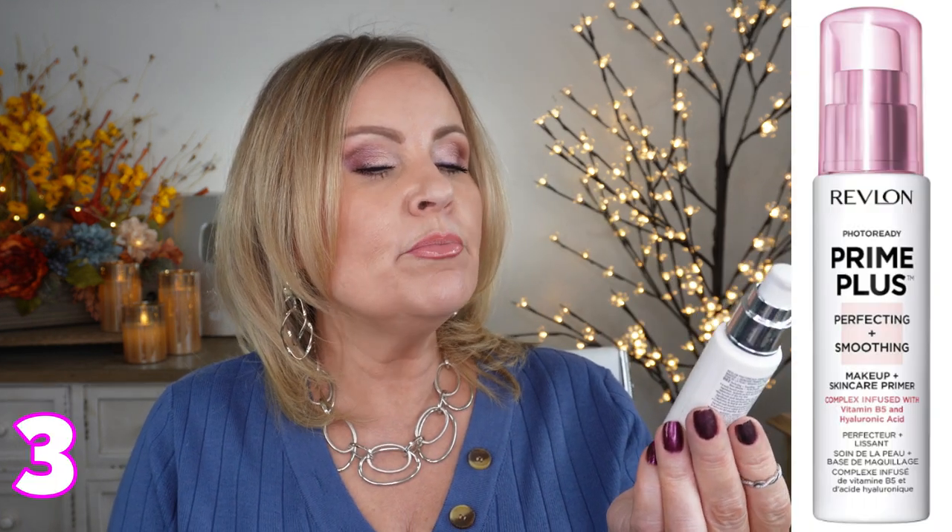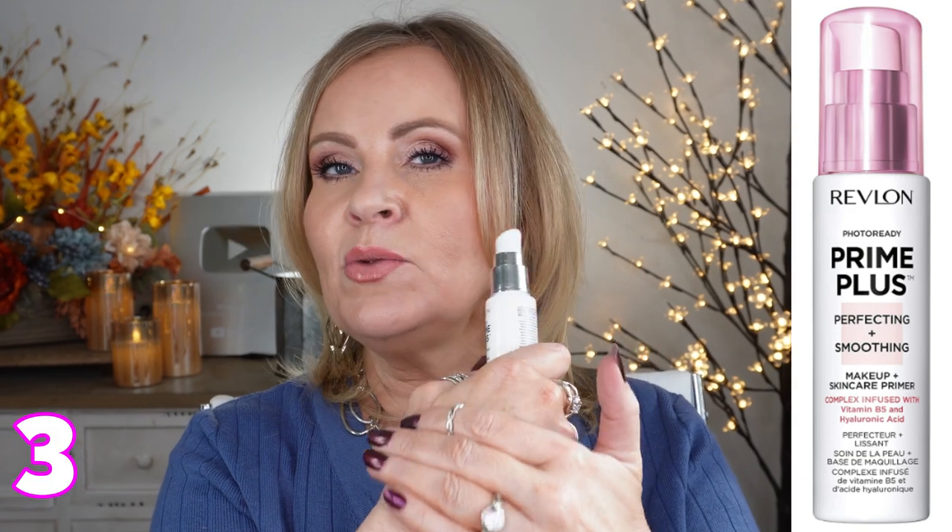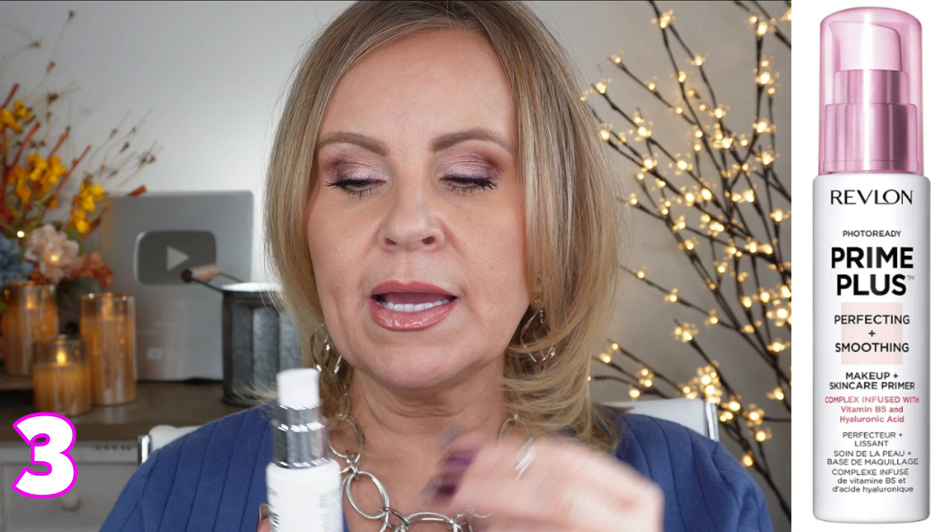If you feel like you can't afford the Tatcha, the Revlon Prime Plus Perfecting and Smoothing Primer is a very close dupe. It does all of that smoothing and is the one I reach for in the summertime when I need to stay a little more matte. If you have normal to combo oily skin, you might really like this better than the others. It blurs out everything beautifully — just make sure you're pressing it in rather than just swiping it to really get the smoothing benefits.